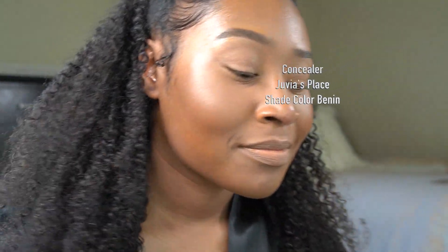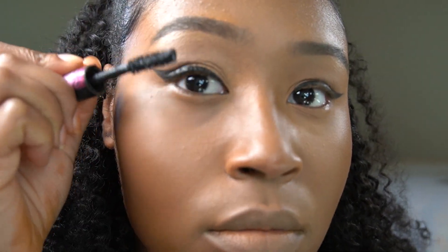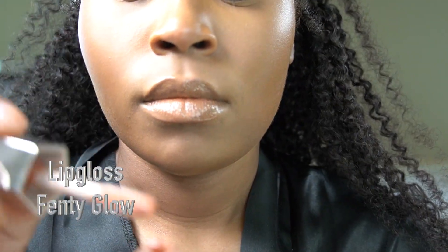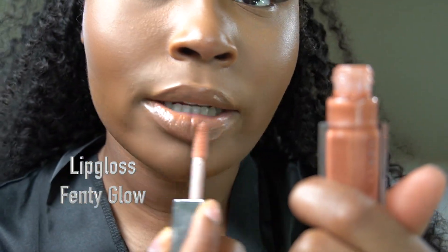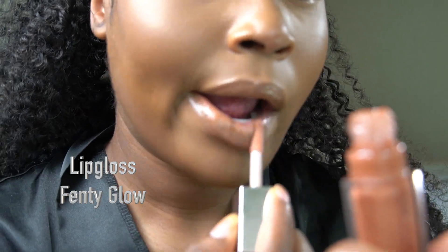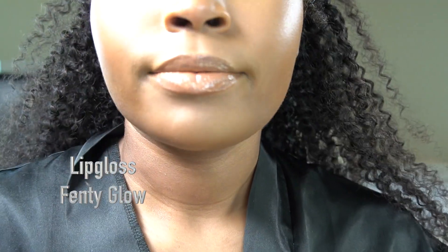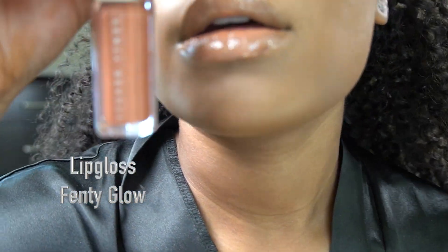Now I'm adding mascara — it's a sample from Sephora, so that's why I didn't mention it. Now I'm adding my favorite lip gloss from Fenty, which is my all-time favorite because I don't even have to add a lip liner. It's just a simple gloss, and you might see this in other videos.